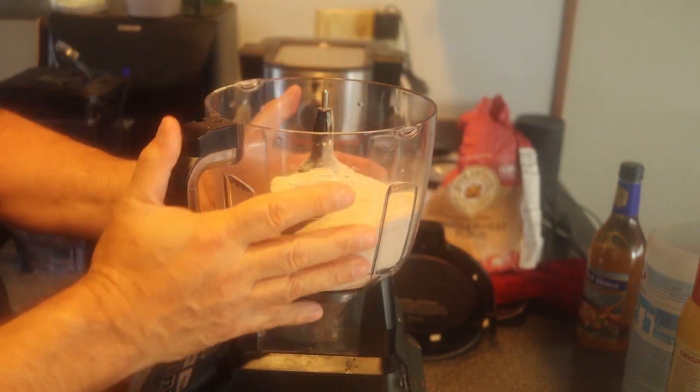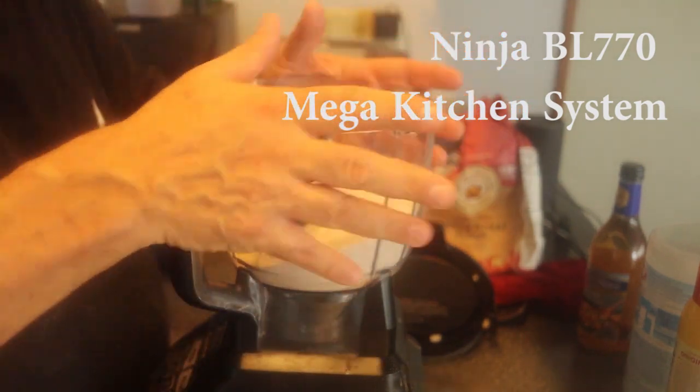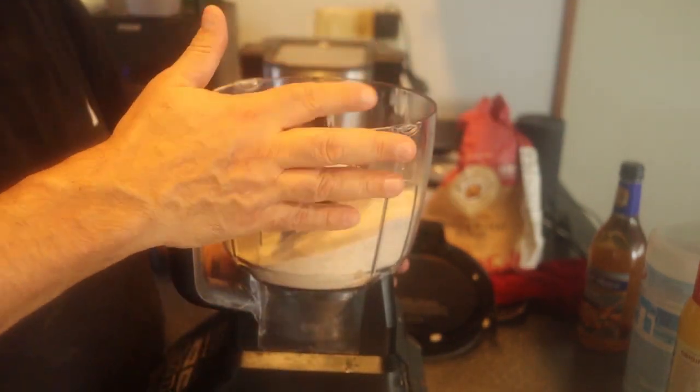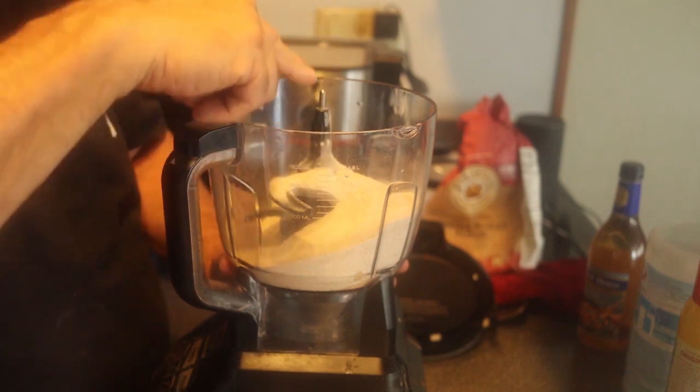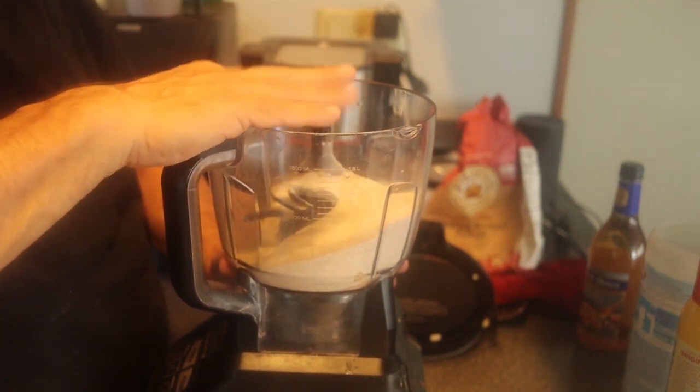What's going to make it even easier is this contraption right here. I'm going to leave you a link for this. This is the Ninja blender kitchen thing. It's got a blender, and it also has an attachment that mixes dough. Very nice, very convenient.